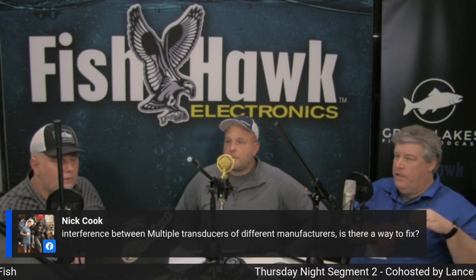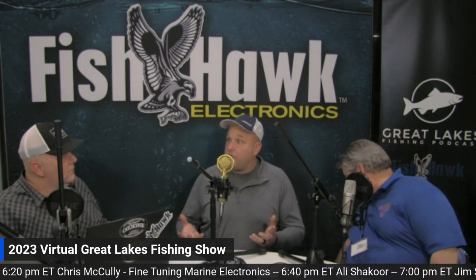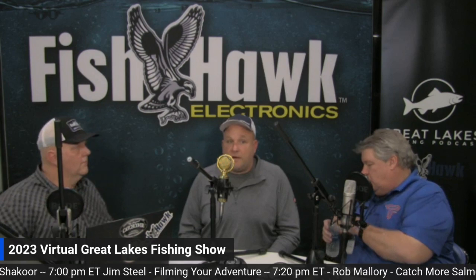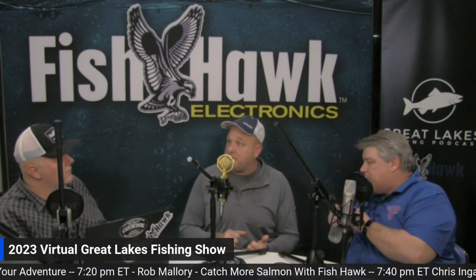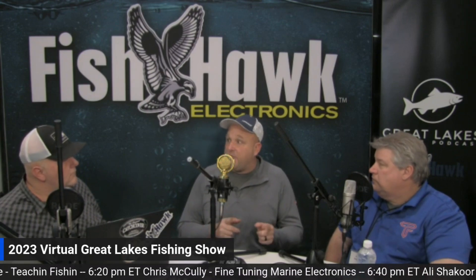Nick Cook asks: interference between multiple transducers from different manufacturers — is there a way to fix it? There are technically two ways: one is to separate out your transducers so each one is working at a different frequency, and if you need to, buy a different transducer to get what you need. Structure scan between Lowrance and Humminbird will start crossing over in the future because of the frequencies Lowrance is going to start using — unless you weren't paying attention, you actually ran them both at around 800 kHz. Separating out your frequencies allows you to use multiple things at the same time. I have five transducers on my stern — some for testing, some for very specific use — and I always keep them set up so I don't have to think about ping interference; they're always dedicated for something.